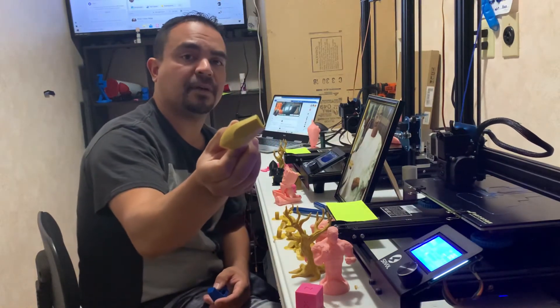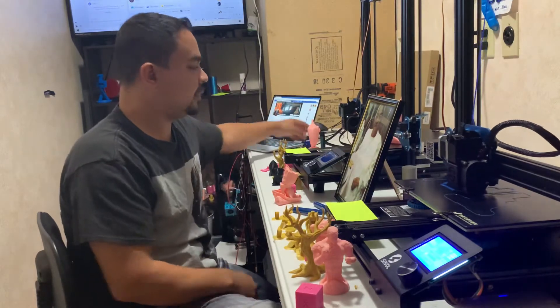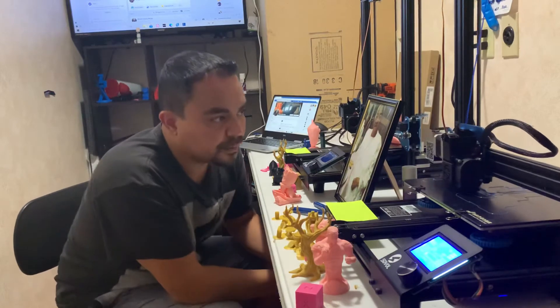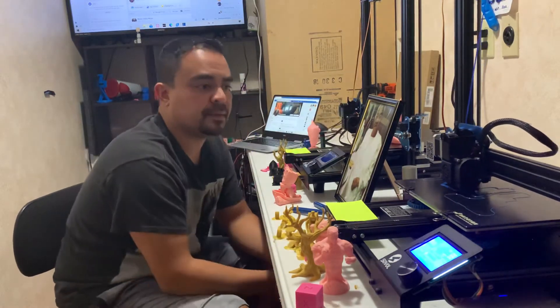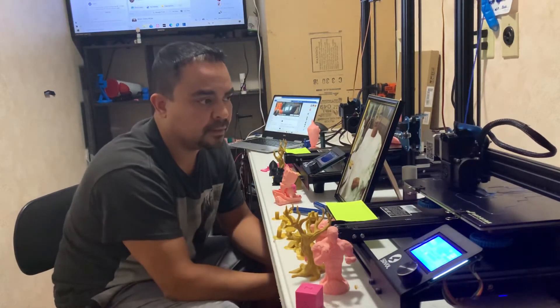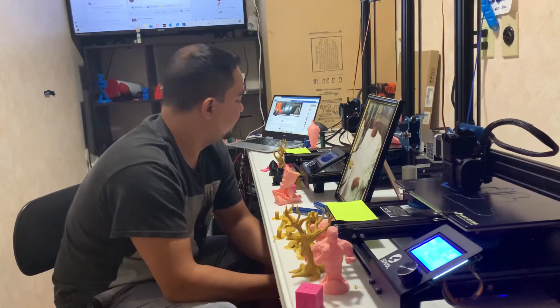Nothing like that on the Soval. Same file — all I did was slice it in Cura 4.7 to the Soval SV01 profile. And right now I am printing some PETG upgrades for an Ender 3 that I'm selling.